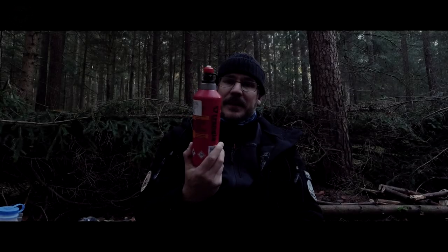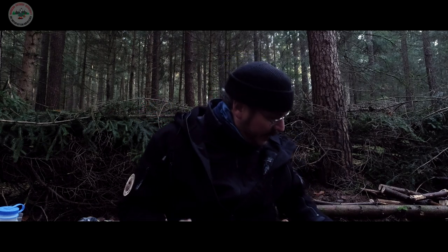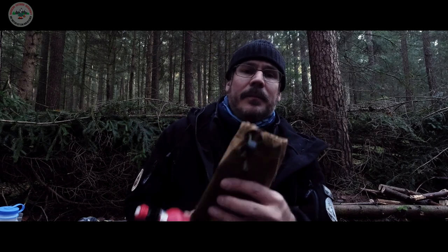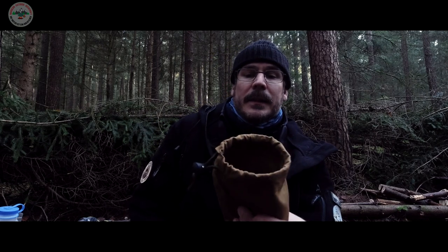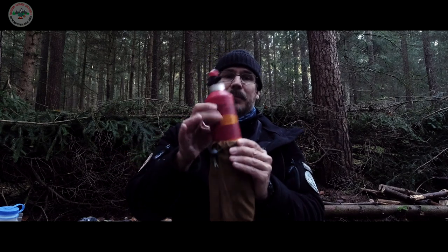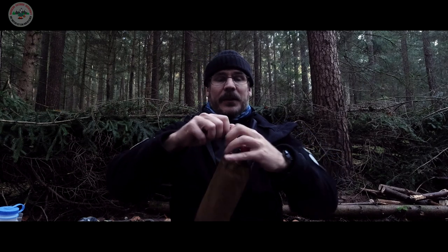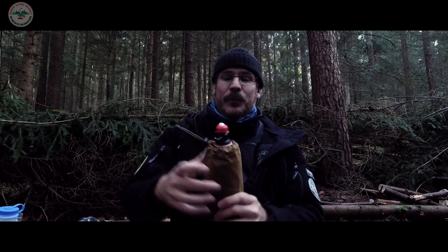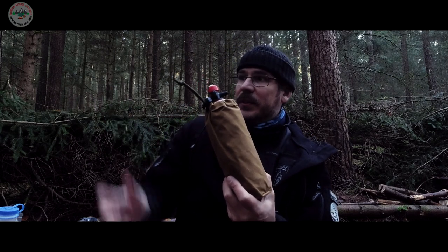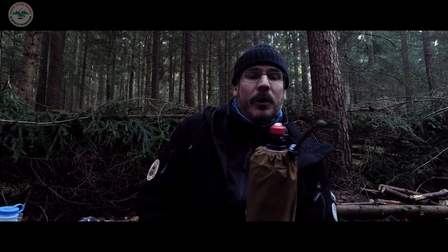Die Flaschen und Kartuschen sehen einfach blöd aus im Wald, gefällt mir nicht. Und jetzt habe ich mir bei Markus – Naturbursche Markus, kennt jeder oder viele, mein guter Kumpel – den Auftrag gegeben, mir so Sackerl zu machen. Ich habe gesehen, dass er ziemlich gut nähen kann, und da ist mir das eingefallen. Und schon ist die Flasche hier wunderbar versteckt und passt sich der Naturumgebung einfach wunderbar an. Sieht nicht aus wie ein Feuerlöscher – tolle Sache.